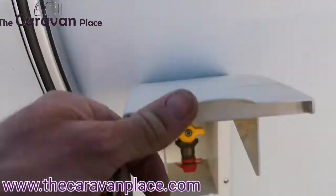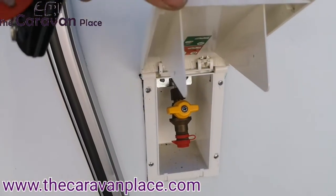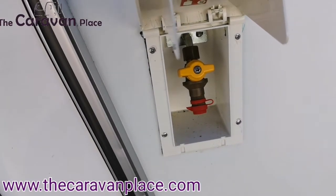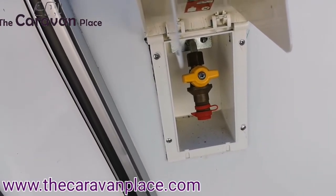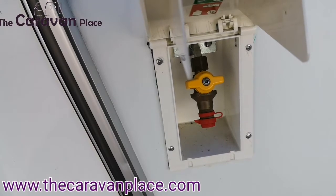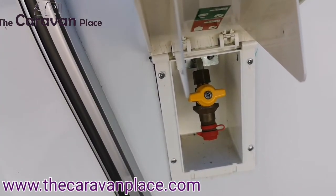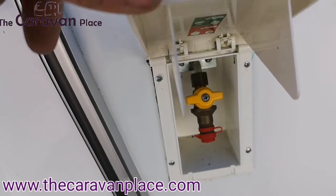We've got an external gas barbecue point which works off the main gas bottles at the front. You can get a little adapter and that can go straight onto your barbecue or grill. A little yellow tap — once it's plugged in, that just turns in the direction of the pipework and that lets the gas through.